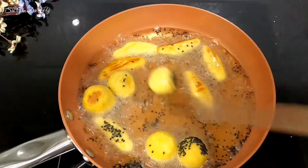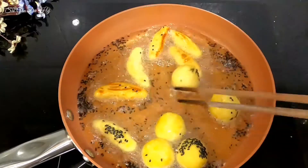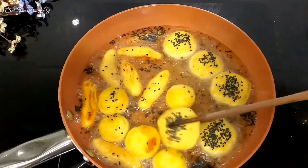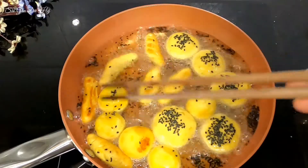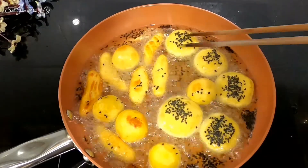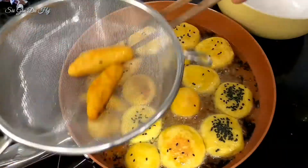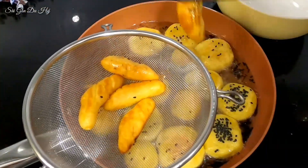Để lửa nhỏ thôi, không thì dễ cháy. Hôm nay là ngày Tết Đoan Ngọ, hay còn gọi là Tết Đoan Dương, ngày 5 tháng 5 âm lịch, là một ngày Tết truyền thống tại một số nước. Chữ 'đoan' có nghĩa là mở đầu, 'ngọ' là khoảng thời gian từ 11 giờ trưa đến 1 giờ chiều, và ăn Tết Đoan Ngọ là ăn vào buổi trưa.